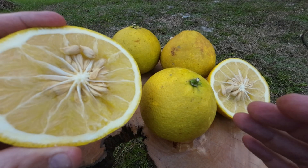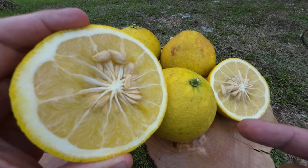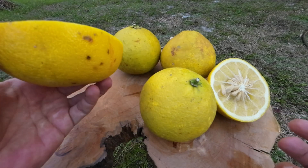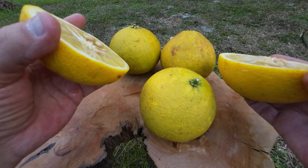I want to say we're probably going to get maybe a third of a cup, closer to half a cup of juice just in this one that I cut right here. And it looked like it was the most yellow, the most ripe out of the few that I have.